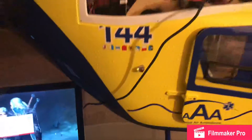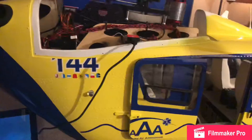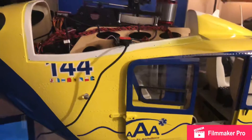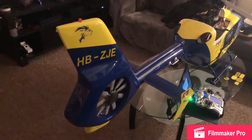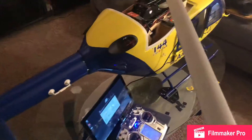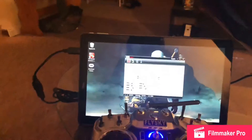As soon as those batteries get charged I will plug up the light control and show you the problems. Okay, batteries are all charged up. I have everything on here, so let's see what's going on with the system.